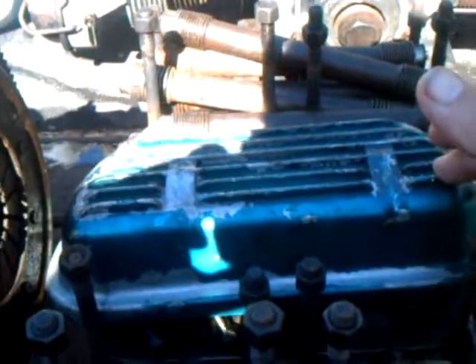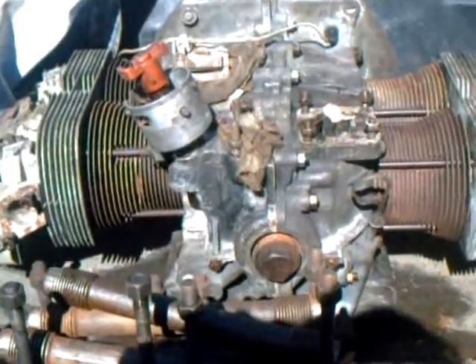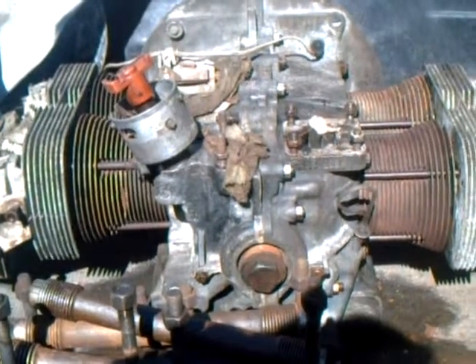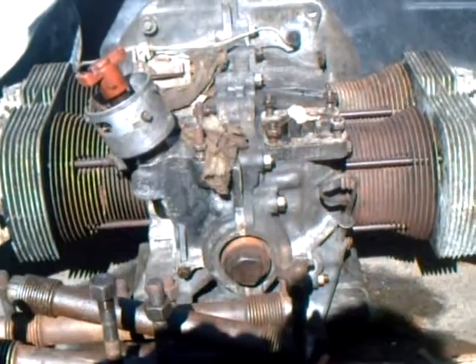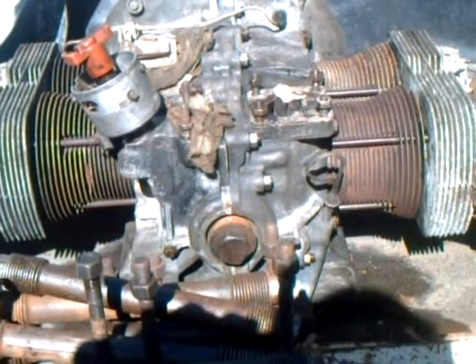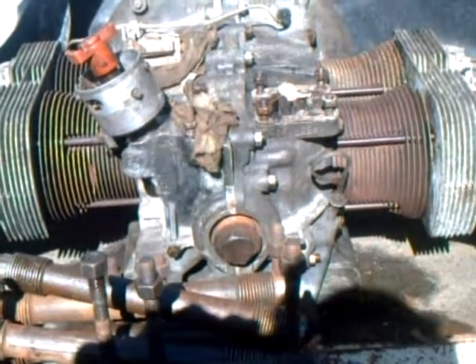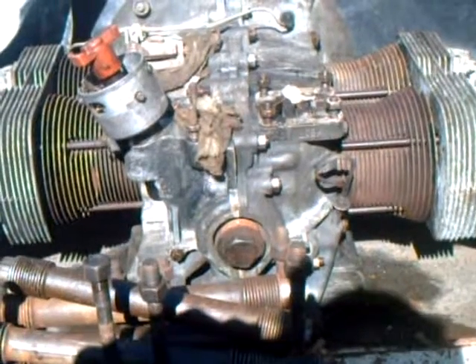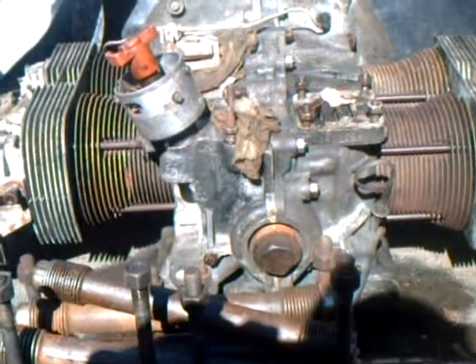I've got to clean up these lineman valve covers and put them on there. I also took that scrap engine — it was all apart in boxes. It's a '74 Super Beetle engine. I've got it semi back together so it's a roller, but it needs new piston rings and jugs. The jugs have too many broken fins on there.